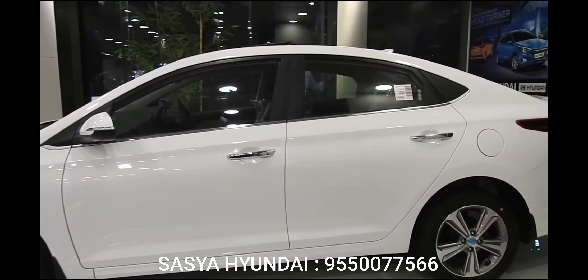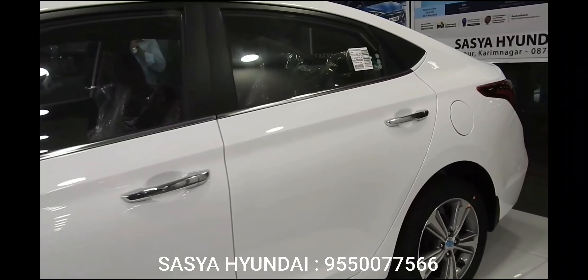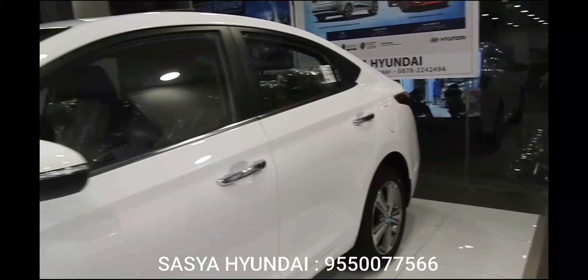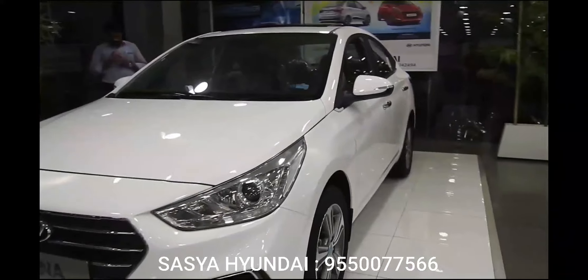The usage of chrome is minimalistic compared to the outgoing version. The new Verna looks a bit mellow, but the design is cohesive and you definitely won't accuse it of trying too hard. Whether that's a glass-half-empty moment depends on how you like your cars.